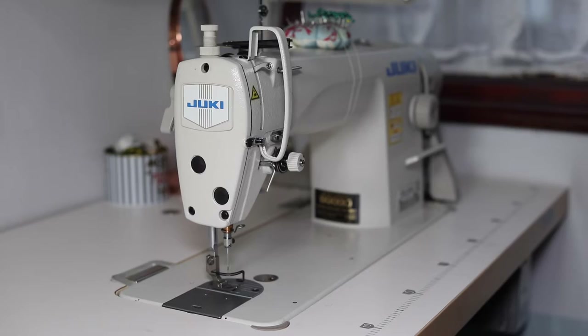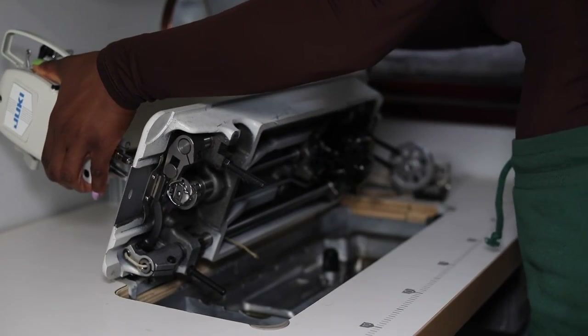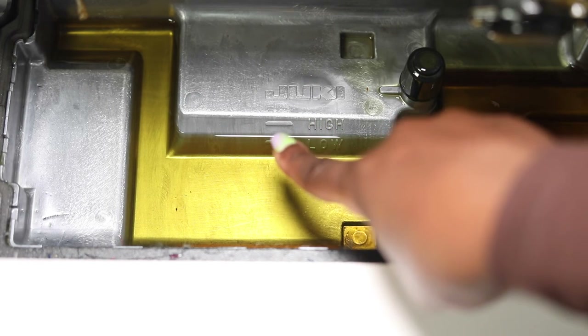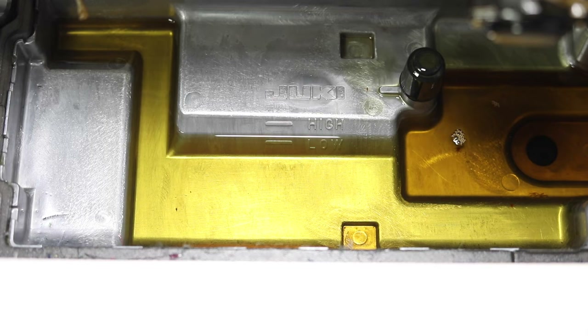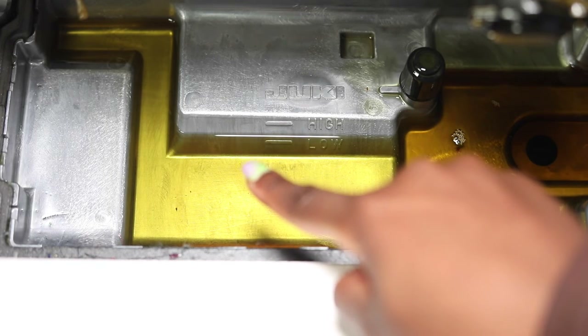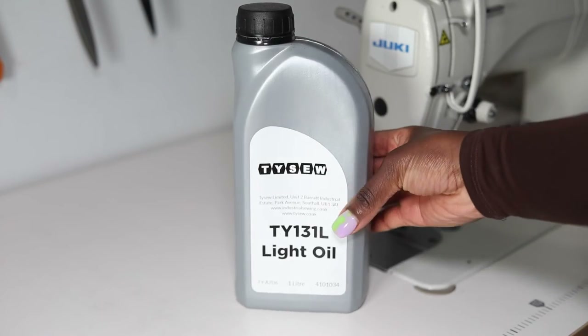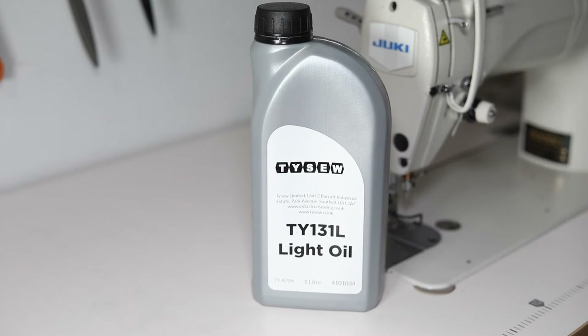I'm not sure what this is called but it basically holds your machine when you push it back. I'm gently pushing my machine back to open up the oil basin so you can see where your oil level is at. Industrial sewing machines need oil to operate — that's a major difference between a domestic machine and an industrial one. I usually change my oil about once or twice a year.